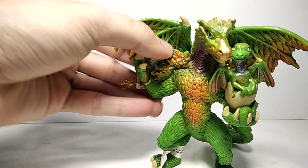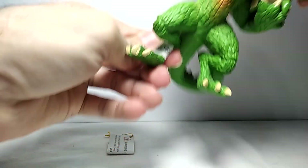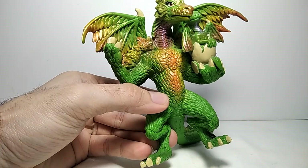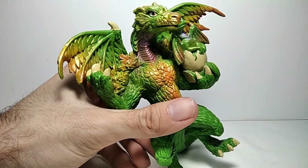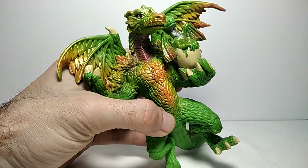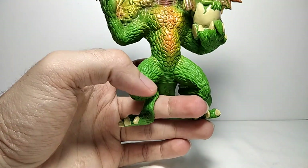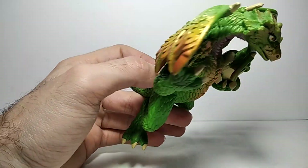First, let's remove this Papo label from the hand and from the feet. This is the Dragon of the Forest. It has a lot of nice colorations — aside from the green, you can see some yellowy, some oranges, even some purpley stuff, and also different variations of green. Some spots are definitely a little bit darker.